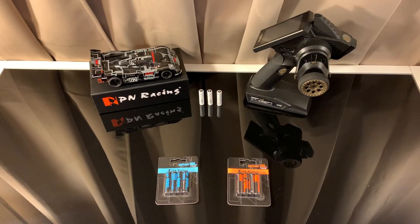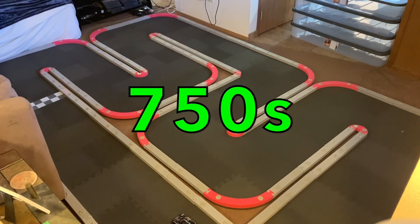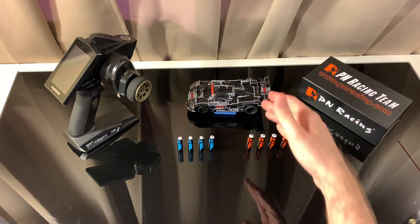I want to show you guys my car ripping around on the track with the two batteries to see if there's any difference between them. When we're done I'll circle back and give you guys my thoughts on whether there's a noticeable difference or if it really comes down to track times. We've got the PN 900s in the car right now and I just wanted to do a drag test down the straightaway to see how quick it goes — let's get it.